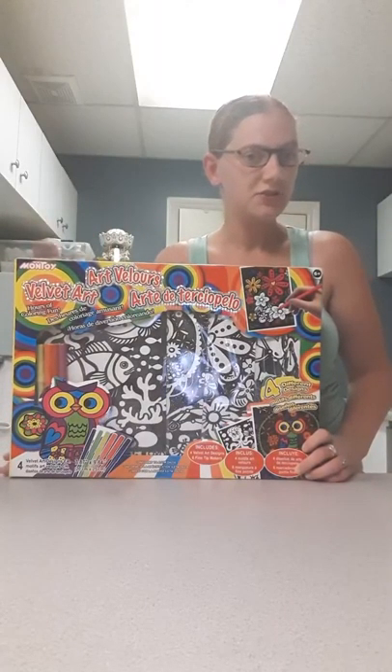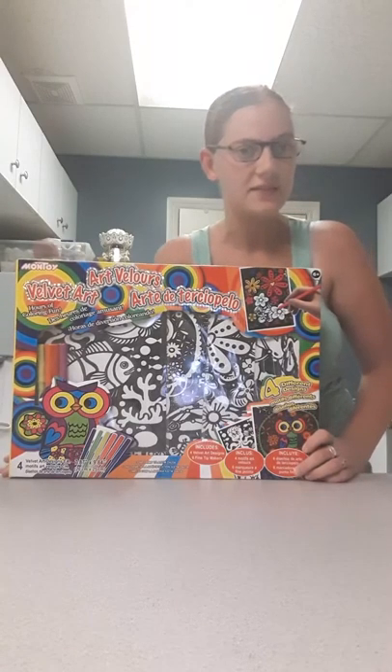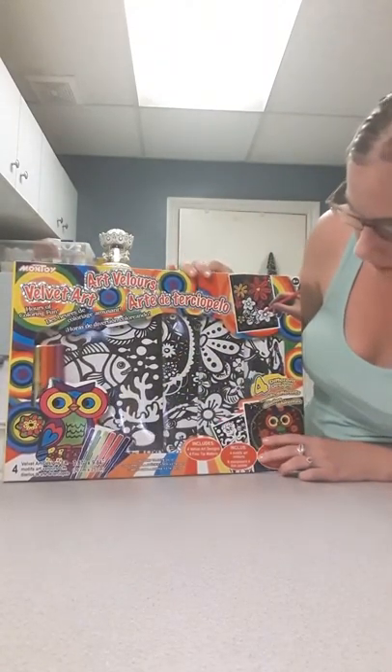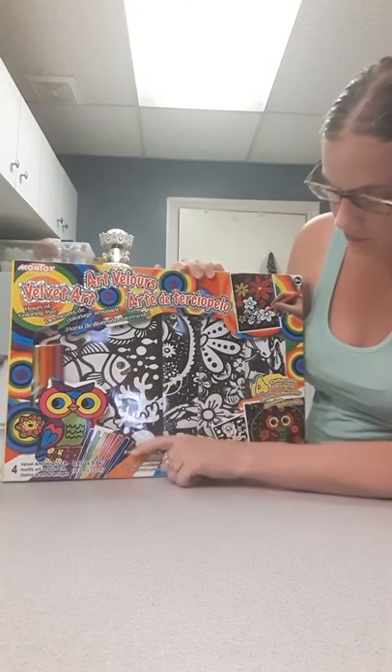Hi there viewers, Princess Strawberry here. In today's video I'm going to be doing an artsy craft type video. Here I have four velvet art designs, and it also comes with markers.